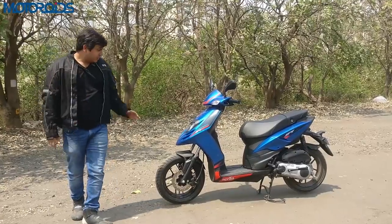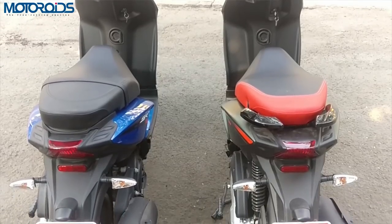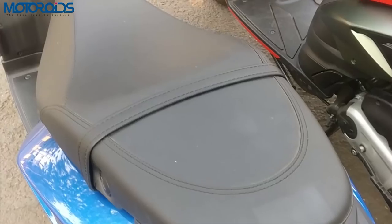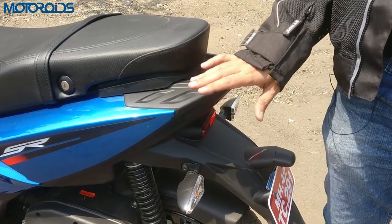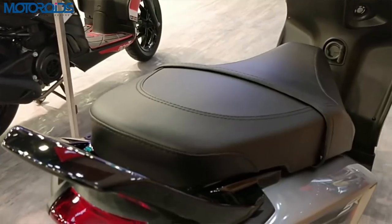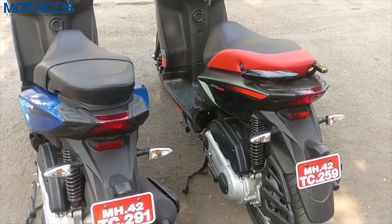Moving towards the rear of the scooter, a few changes that Aprilia has made: this one gets a longer seat to be a bit more comfortable than the SR 150. It also gets a grab belt to allow the pillion rider to hold on and find some support when the scooter is accelerating hard. There would also be a grab rail — a single-piece unit unlike the twin-piece on the SR 150 — slightly raised to make grabbing easier. The grab rail will cost about 400 rupees extra.